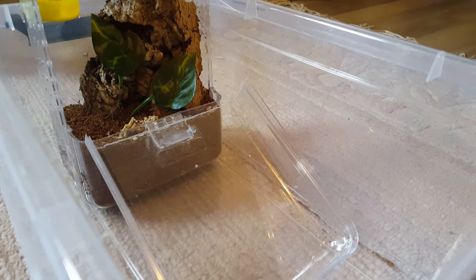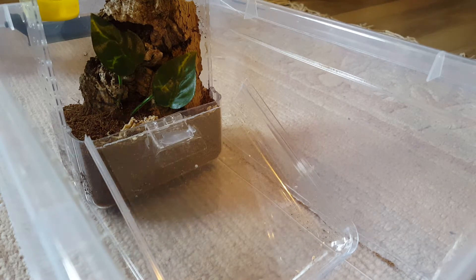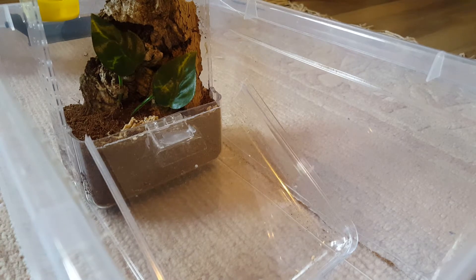I decided to make a Ferrero Rocher enclosure because I finally got a Dremel tool — this is the moment. And I'm probably going to house my Psalmopoeus pulcher in it, because he's molted a few times now and I feel like he'll be able to do it with an upgrade.